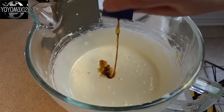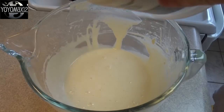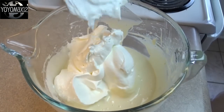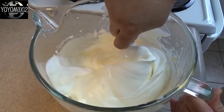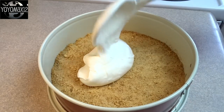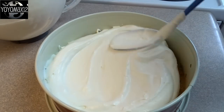Add a teaspoon of vanilla extract and stir that in. Then fold in one 12 ounce or one liter container of Cool Whip dessert topping gently but thoroughly. Take half of that mixture and put it on top of your baked and cooled crust, spreading it so it's nice and even.